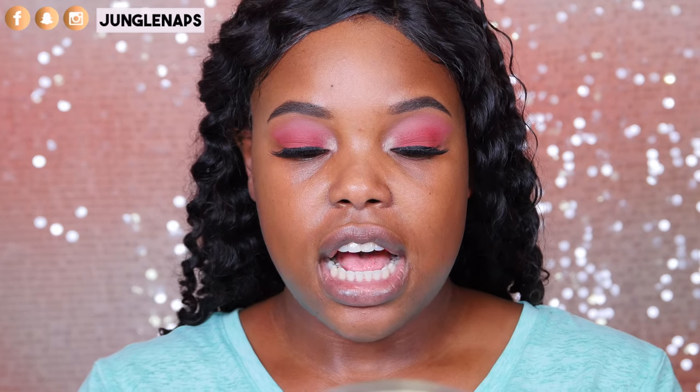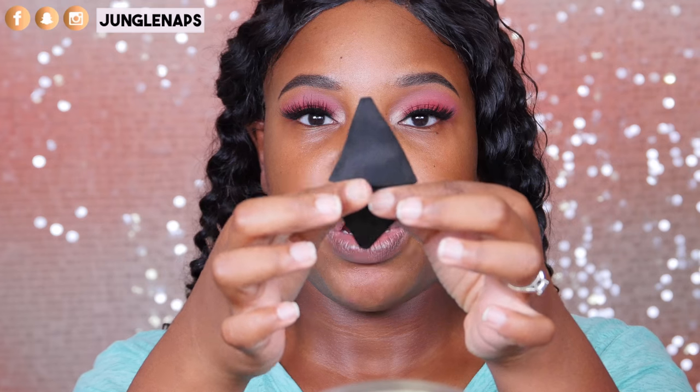As you can see, it's got a little center point and these two sides are designed to reach hard-to-get areas. I've already wet it so it's nice and soft and bouncy. I don't know how much product this is going to soak up — that's something we're gonna test out. Let me go ahead and apply my foundation.